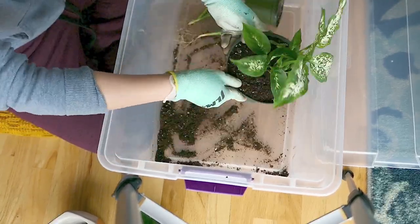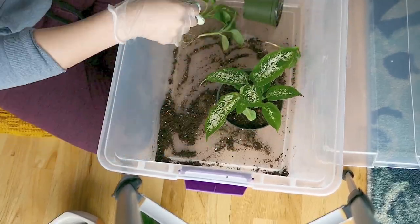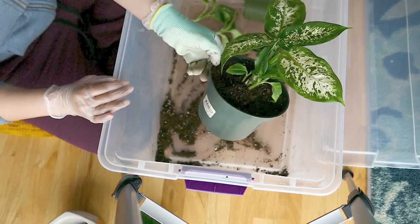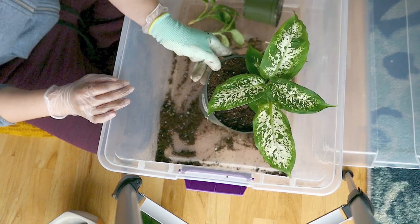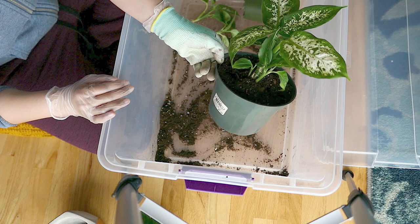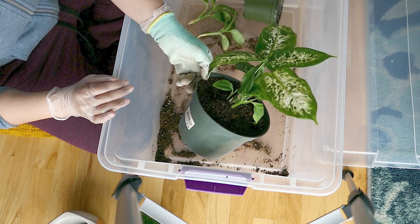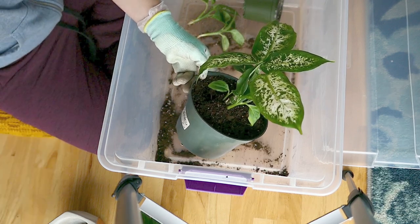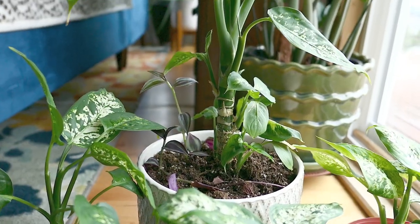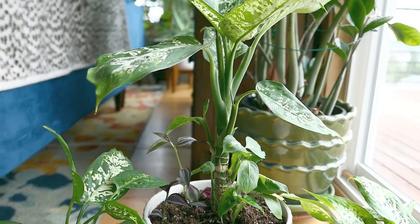You know you're overwatering your plant if you notice that some of its leaves are turning yellow. Sometimes it is normal to have yellowing leaves because older leaves have lived their full life cycle — they're dying off because the plant's energy is being reserved for producing and generating new growth.